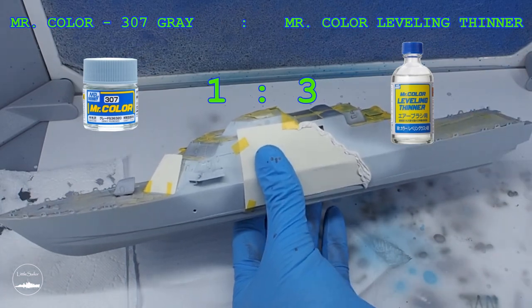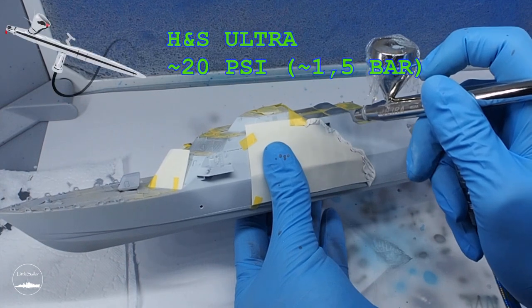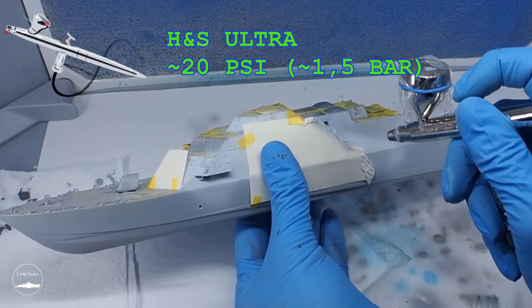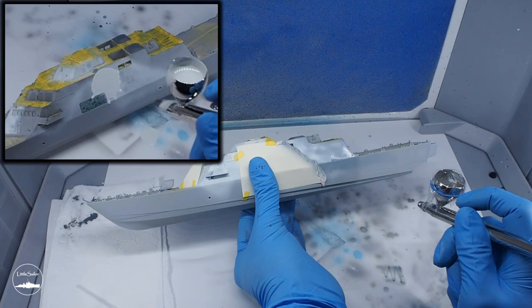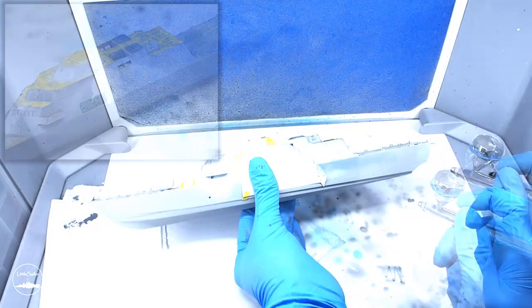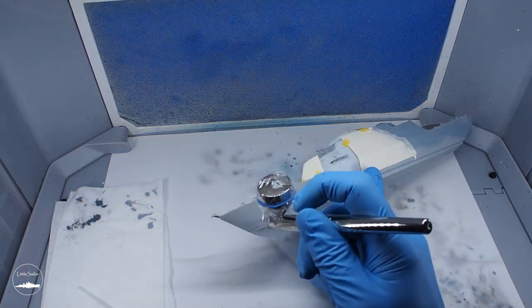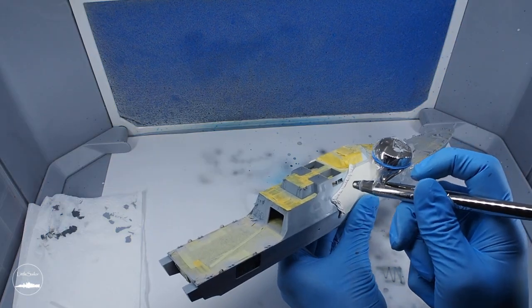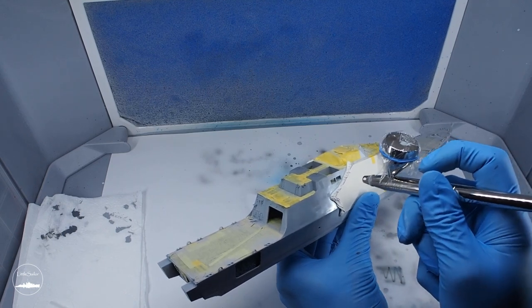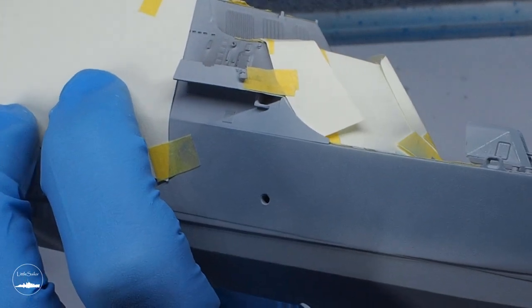After masking I painted another color, this time light grey number 307. As you can see I covered the airbrush cap with foil — if you're wondering why, I suggest looking at the upper left corner of the screen. Unfortunately such situations happen sometimes, but we need to deal with it and learn a lesson. I had too much paint in the cap and started making faster movements — you could see the effect. In this case I just had to collect the paint, wait for the model to dry well, thoroughly grind and paint again. I'm also curious if the paint didn't go somewhere on the masked deck, but we will find out about that in the future.